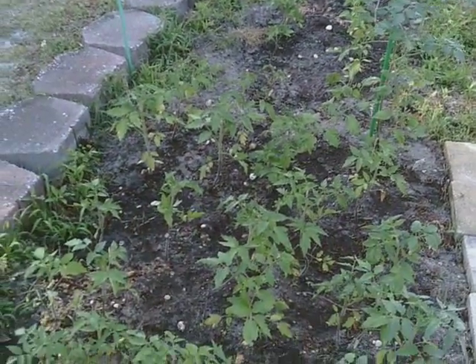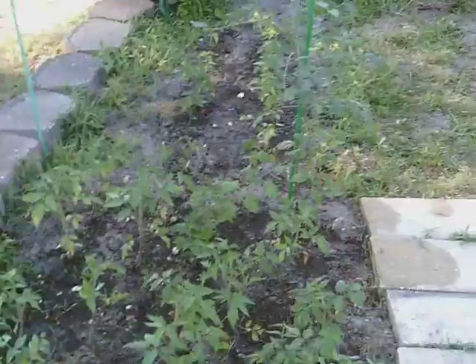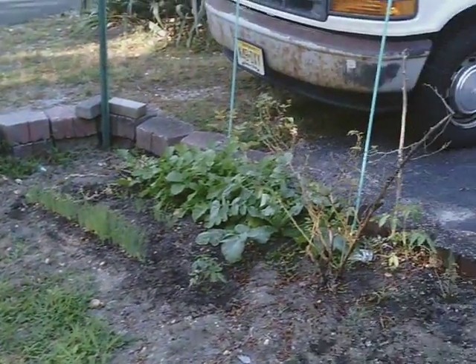And we'll rig something up so the seeds stay nice and warm. Well, that's it. I hope you guys are having a nice weekend. God bless you.